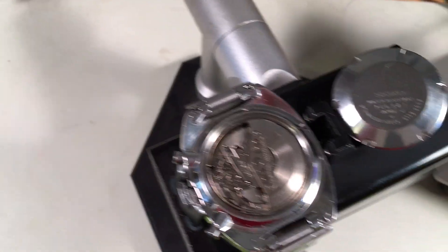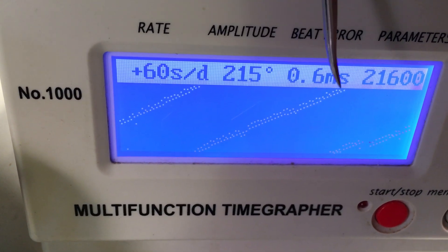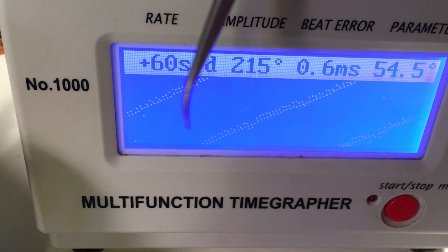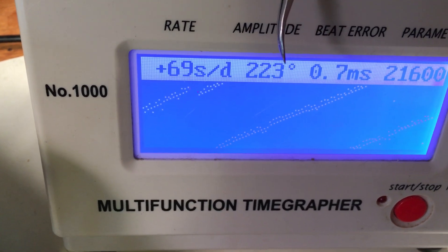It's a late one — 1977. Gosh, it's in great condition. Unrestored — we can see the signal's a little messy but it's not terrible. Some beat error, it's out of adjustment and a little ragged, but the amplitudes are quite decent.